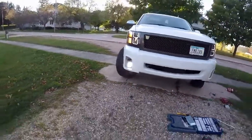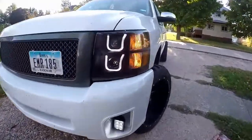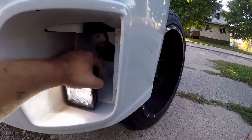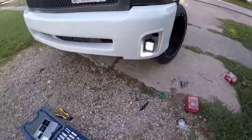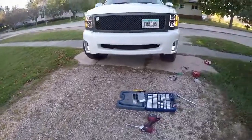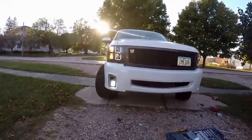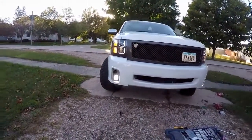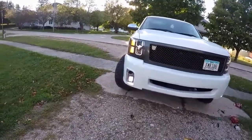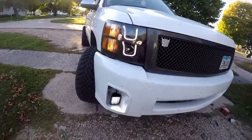Just angling them down a little bit so they're not aimed too high. There you guys have it — there's the last view. Got the new lights in. If you don't like to do wiring I wouldn't suggest these, because they are a pain in the butt, but they look good. There are the new headlights — thank you guys for watching and have yourselves a great day.